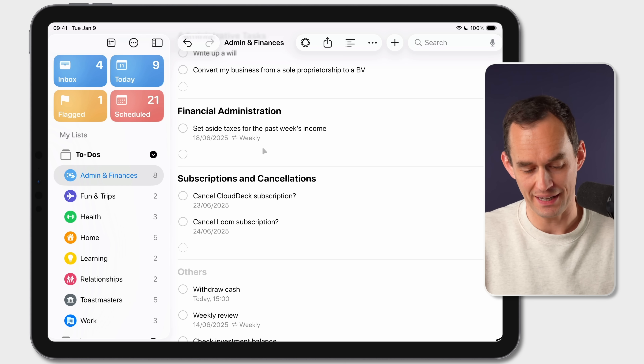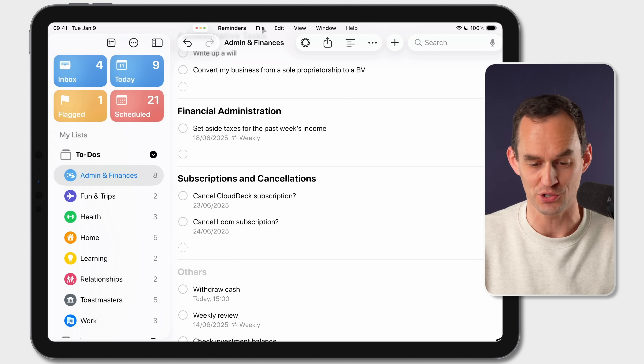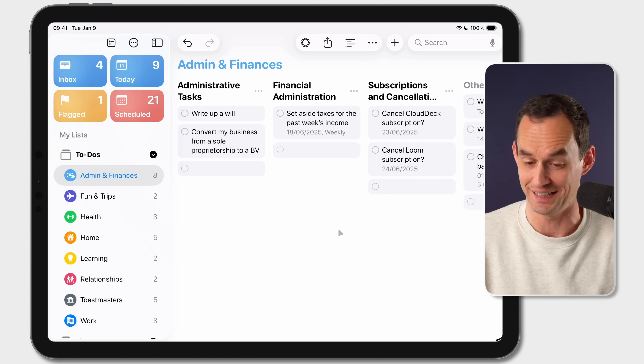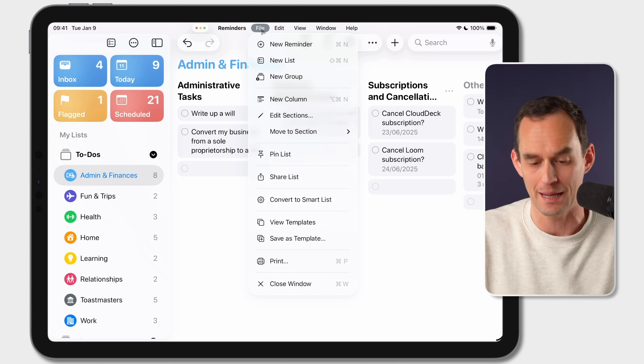A cool new feature coming specifically to iPad is that apps now have a menu bar with file menus. Using my iPad with a Magic Keyboard, moving the mouse cursor to the top reveals a menu bar with File, Edit, and View menus. This is great for discovering features you may not have known about, like showing your to-dos in a column view, and for accessing features that otherwise take a lot of tapping.